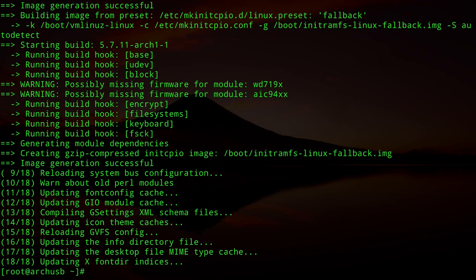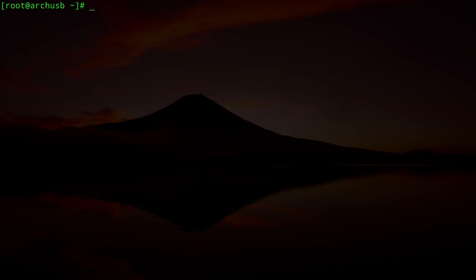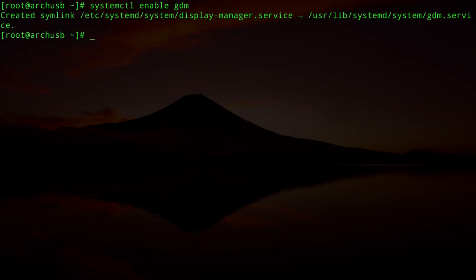The packages are installed. Enable the display manager: `systemctl enable gdm`. Type `exit` to return to the regular user, then `reboot`. If everything went well, you'll be greeted by GDM — enter your username and password and you'll land on the GNOME desktop.